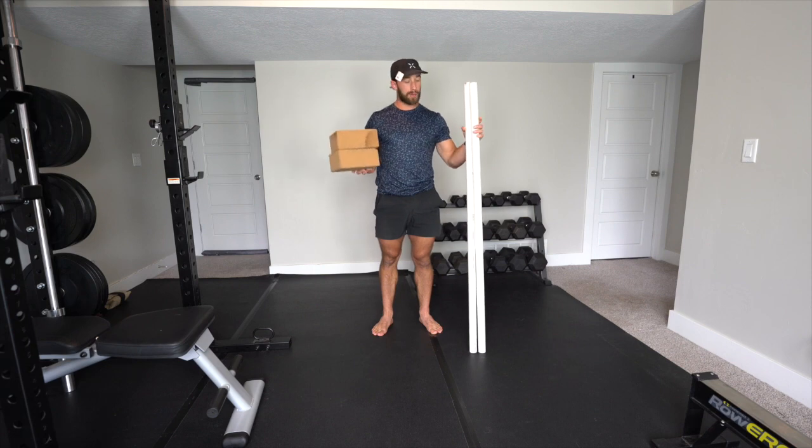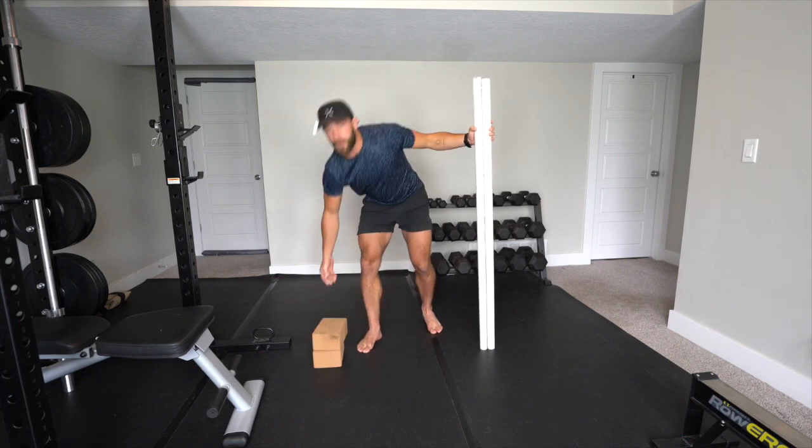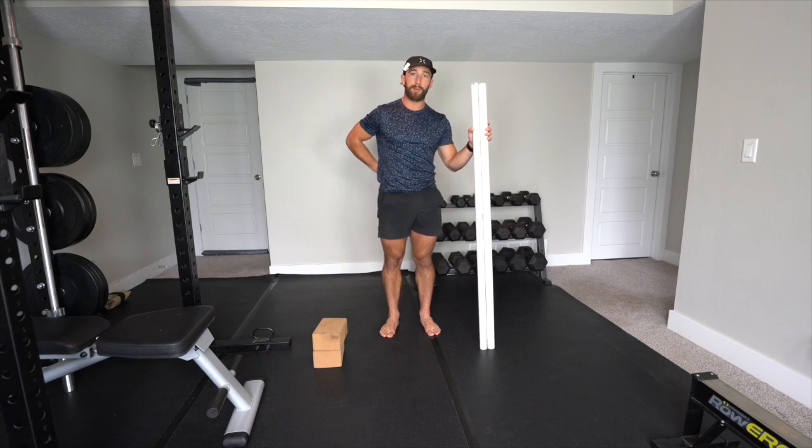What's up, y'all? It's Matt, and today's going to be a 30-minute hip rotation-focused class. We are going to need two yoga blocks and two sticks or something to balance with for our hip CARs. Because it's a shorter class today, only 30 minutes, we're only going to do the CARs on the joints we're going to use: lumbar spine, hips, knees, and ankles.